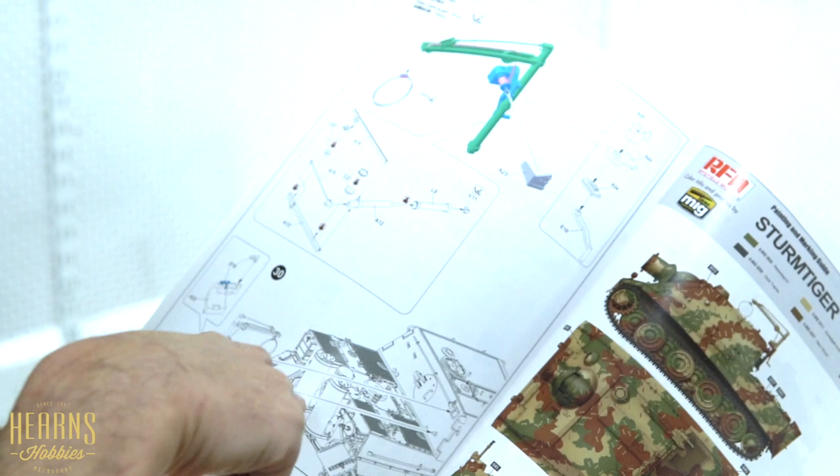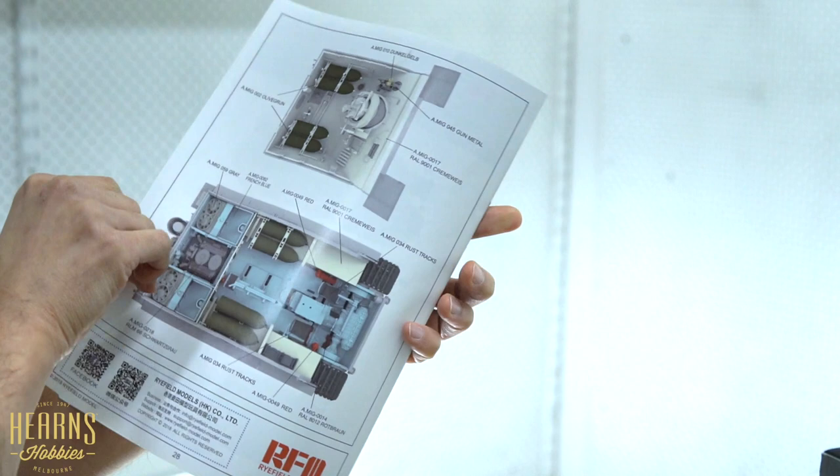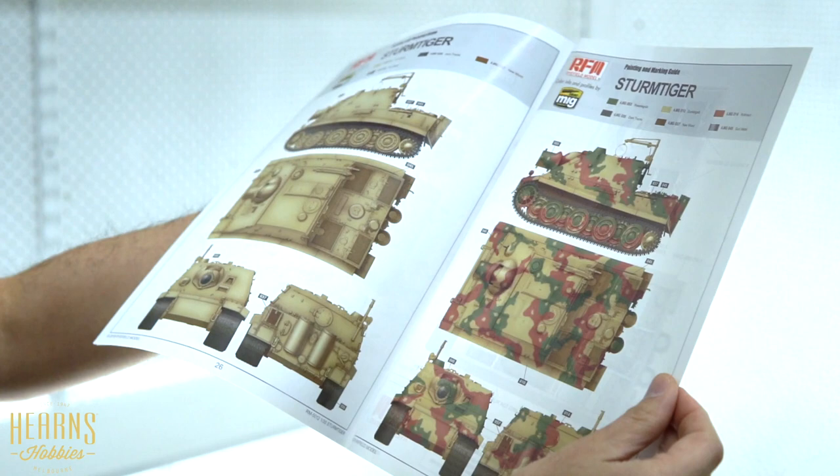The painting instructions show one with a standard ambush type scheme - very late war - and a few other options. You get a plain dark yellow and another three-tone scheme. There's also an illustration of the interior color scheme.